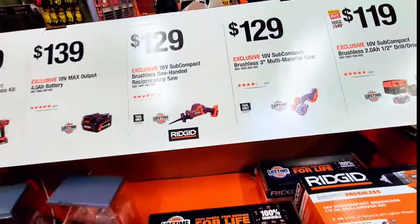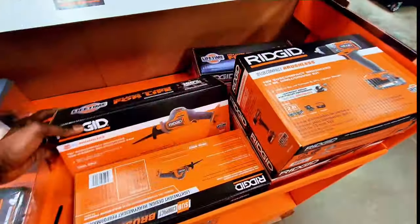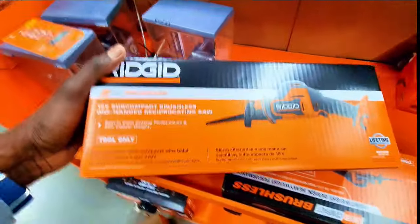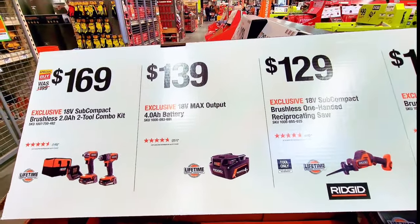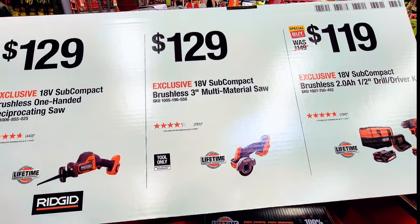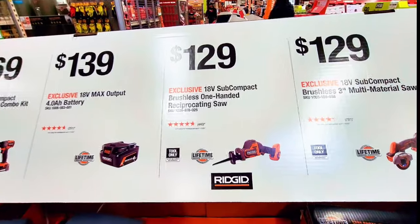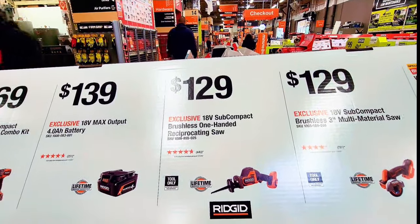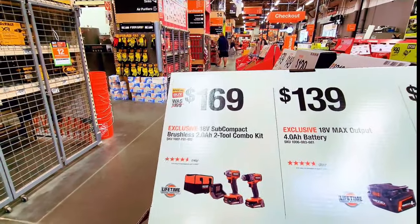For $129 you can also get the 18V subcompact brushless one-hand reciprocating saw — that's tool only as well. The battery is $139 for an 18V max output 4Ah power battery. So the saw plus battery would run you about $270. Or for $169 instead of $199 you get a combination with battery and charger included — the 18V brushless 2Ah two-tool combo kit.